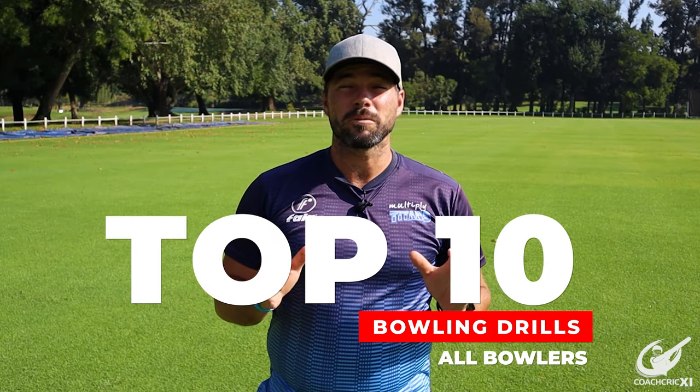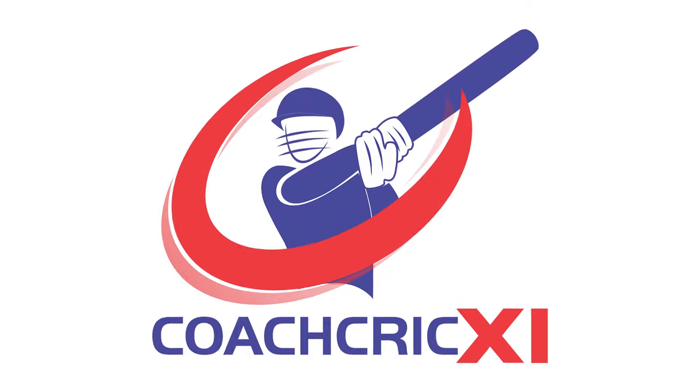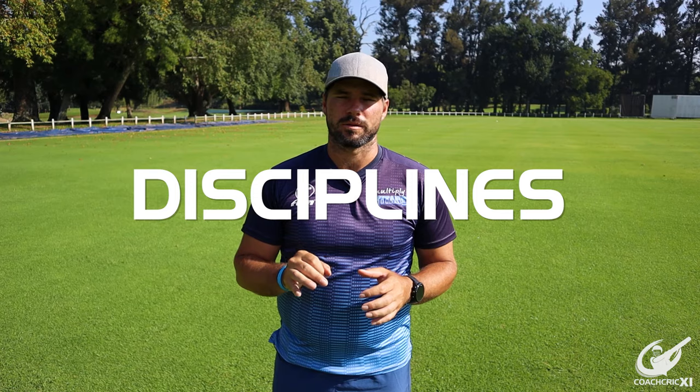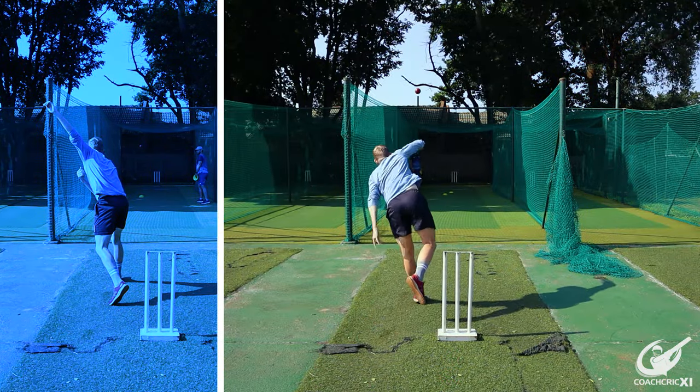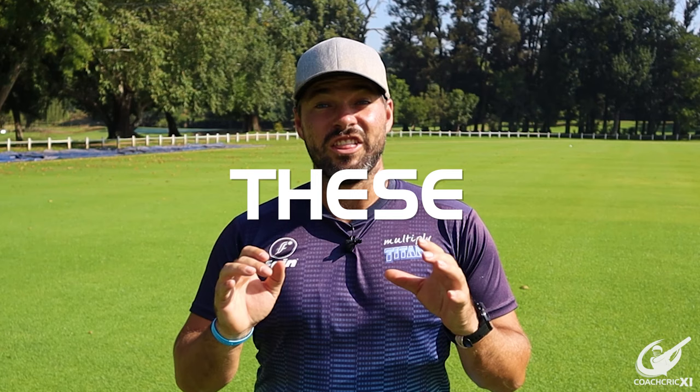In this video, we'll be covering the top 10 bowling drills that can be used by all bowlers. When it comes to bowling, there are three main disciplines: finger spin, wrist spin, and seam bowling. Although all three of these actions appear different from a visual perspective, they share a lot of similarities when it comes to the actions themselves. The drills we have selected apply to all three disciplines as well as to right-handed and left-handed bowlers.